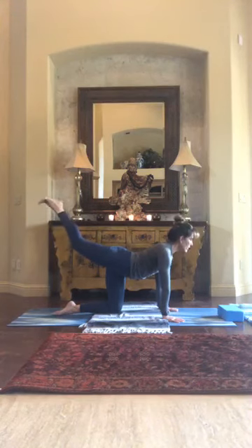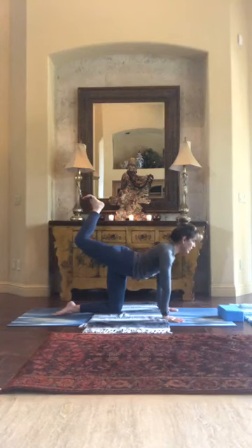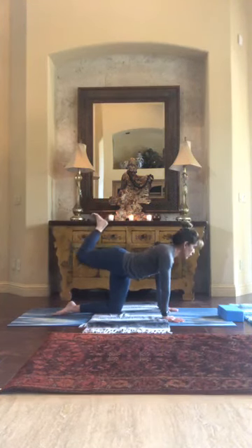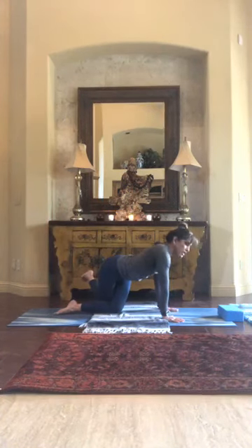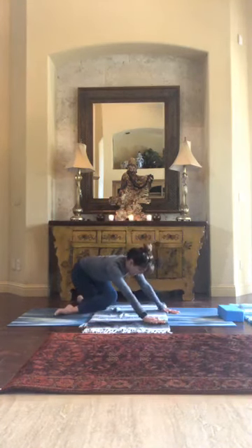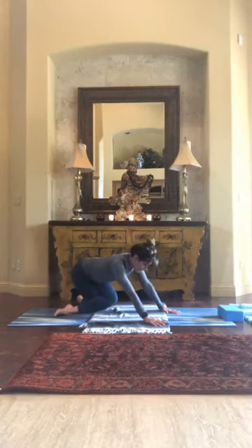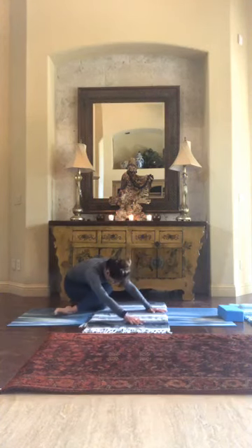Hold that heel higher, then slowly bring it across the knee that's on the floor and drop it as close to the opposite knee as you can — inner thighs should be together. Drop the foot and start to come back at an angle over the heel you just dropped. Extend through the tailbone and arms, sit back, and if you can, keep going and sit on the heel you dropped last.